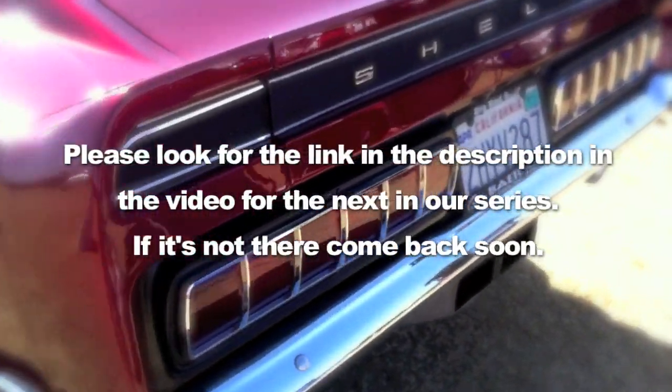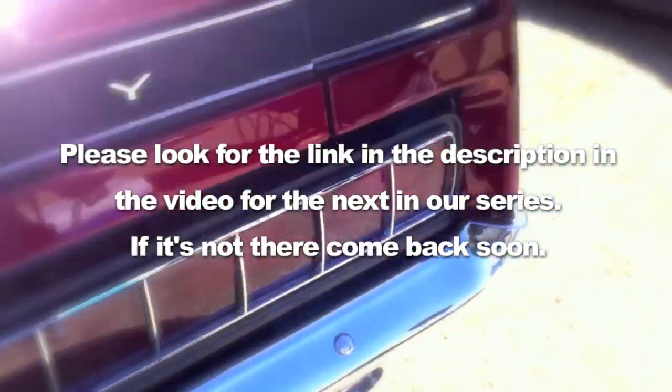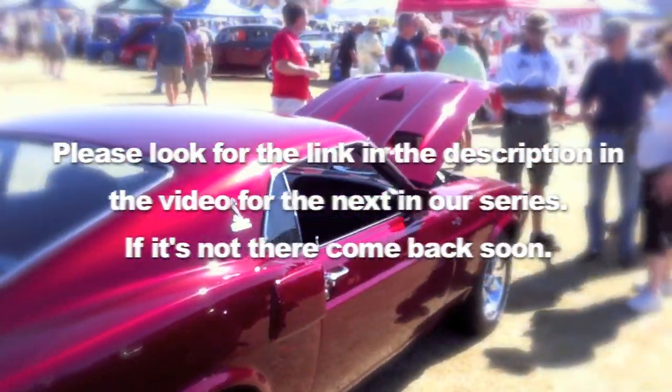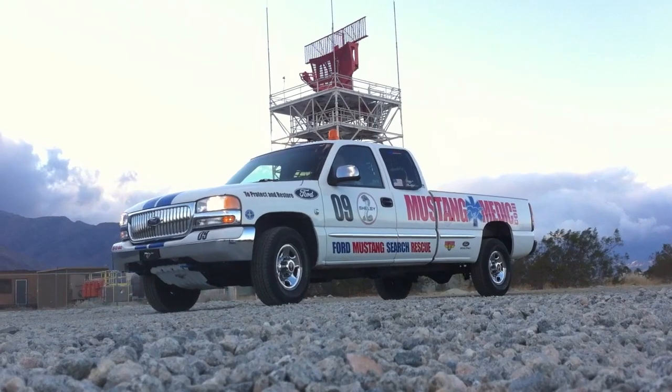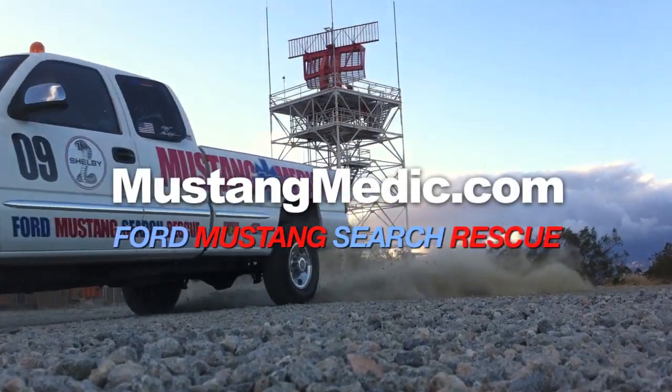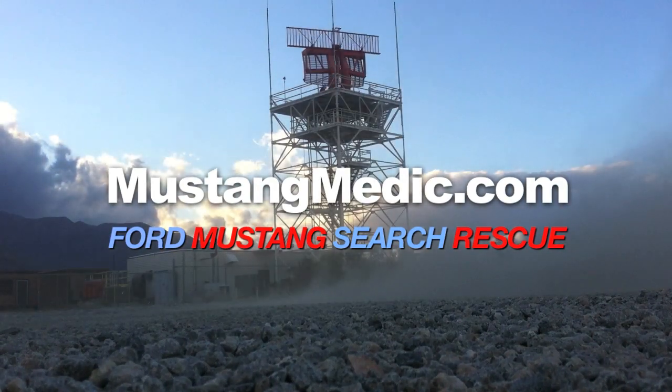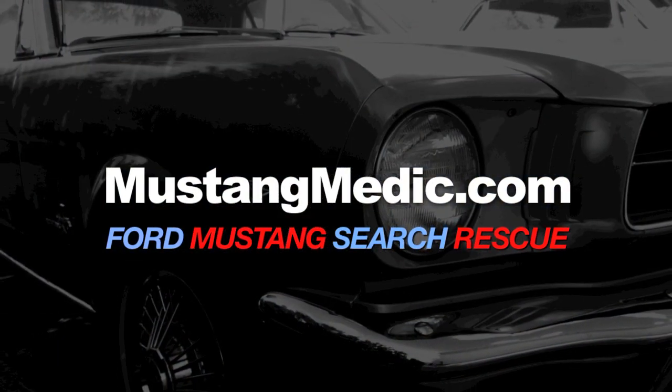mustangmedic.com — please look for the link in the description of this video for the next in our video series. If it's not there, come back soon.